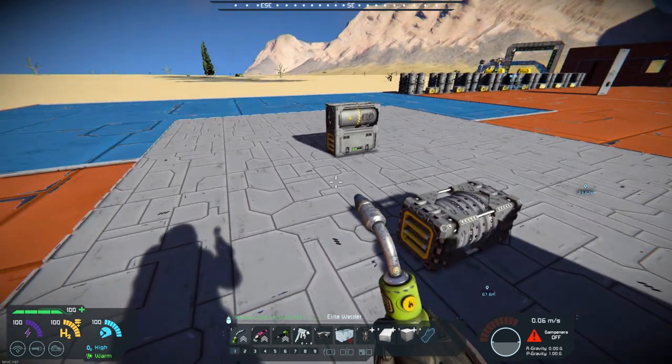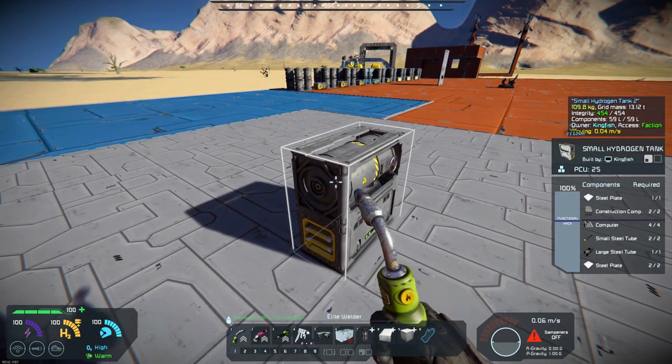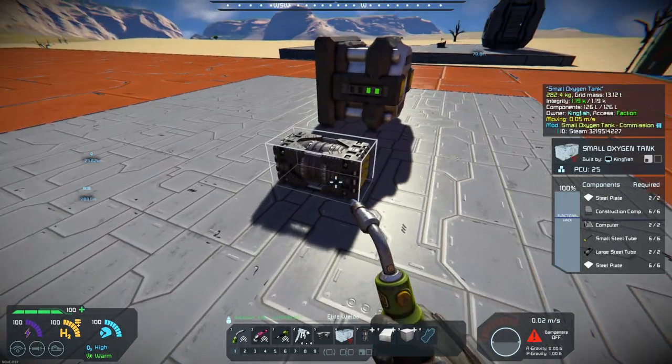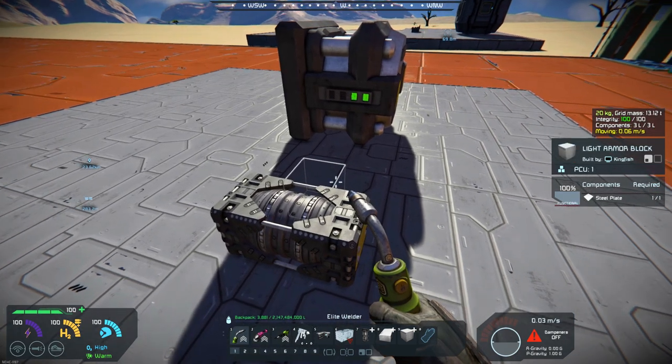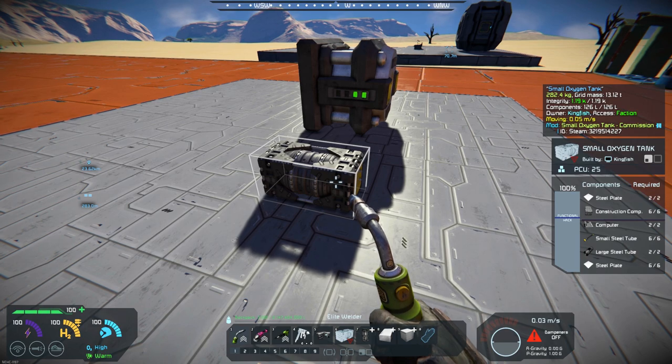And just in comparison, here is a small hydrogen tank. You can kind of see the recipe on it — it's very similar to the hydrogen tank. So this small oxygen tank would fit nicely onto a small vehicle that you're building.